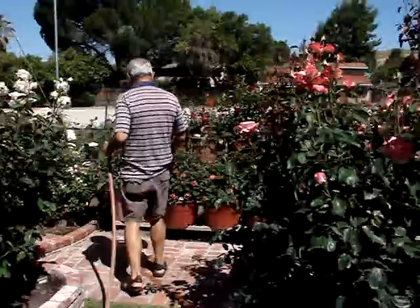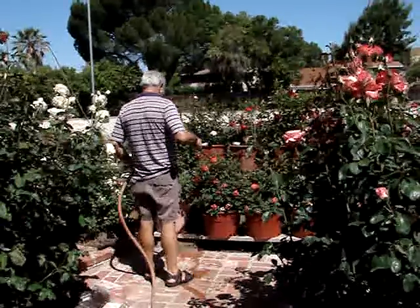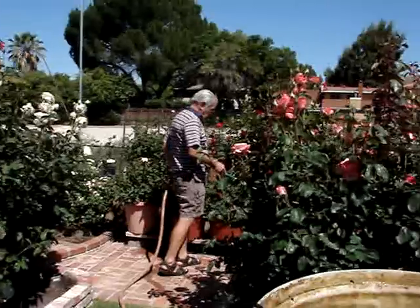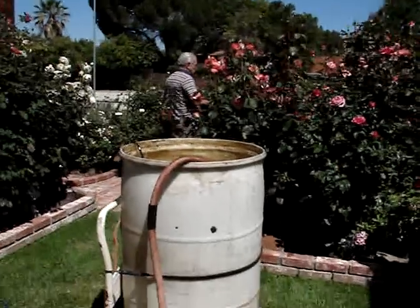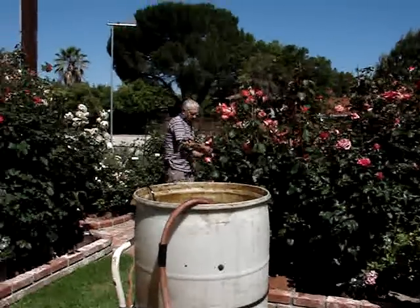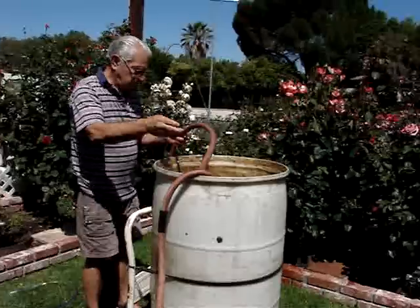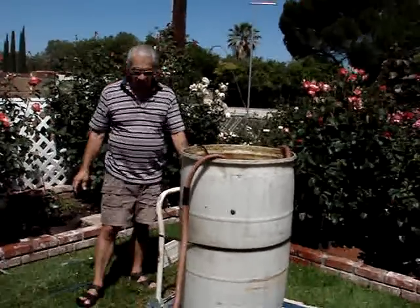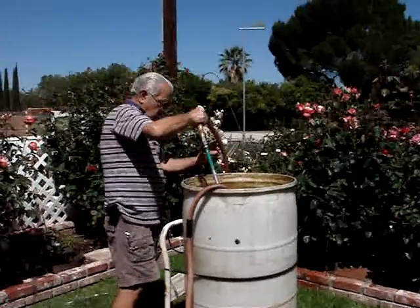He's then going to go down to the potted roses and just count to about five and move on to the next, and the next. He just goes around the whole garden. He has to move this barrel — since our garden is large with 350 roses, we usually start in the front yard and then go to the back, moving the barrel several times. For a smaller garden with only 50 or 100 roses, you could place the big barrel in whatever central location you like. Now he's unplugged the pump — you don't want to keep it running when you run out.